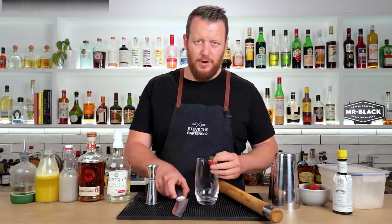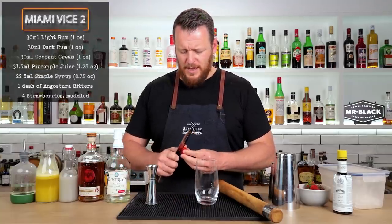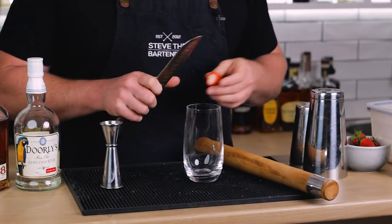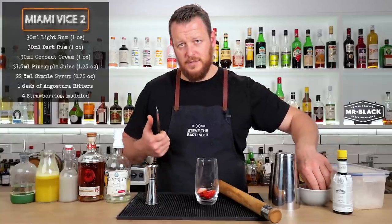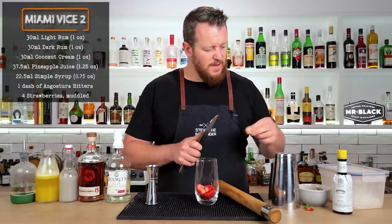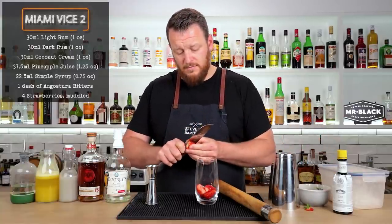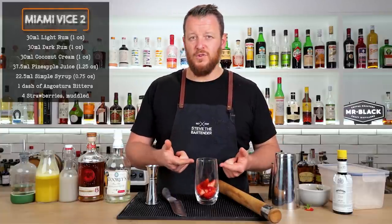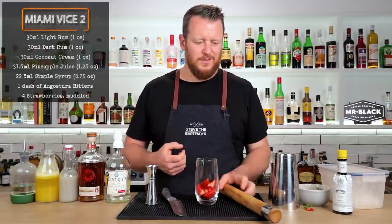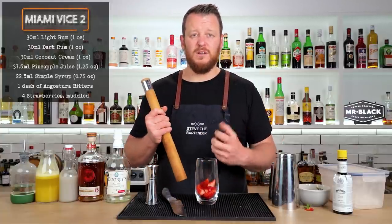So let's get straight into the drink. This one comes from the Broken Shaker, which is a bar in Miami Beach. Four strawberries into the bottom of the glass — cut them how you like because you're just going to muddle them anyway. If you had a strawberry puree, that would work quite well as well, because when you muddle strawberries it's a pain when you're trying to drink it through a straw unless you pulverize it.